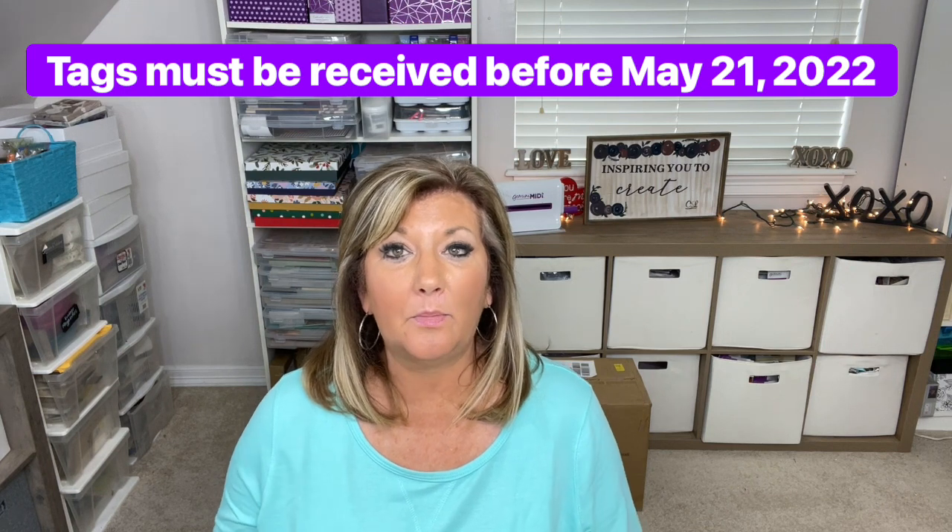Comment below this video. This May 1st video is the one where you'll want to comment that you're entering the Masterboard Tag Challenge to win. You can mail those to me, but I have to receive them before the 21st because I'm pulling the winner on May 21st.